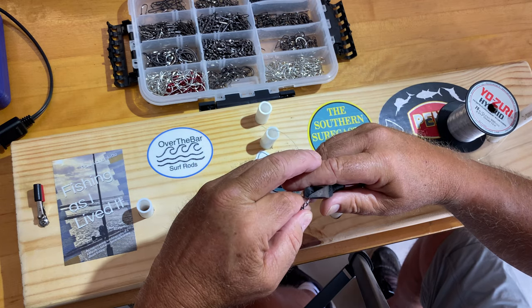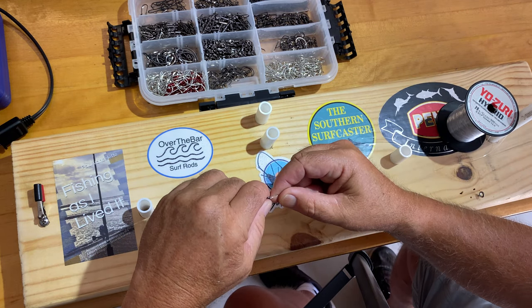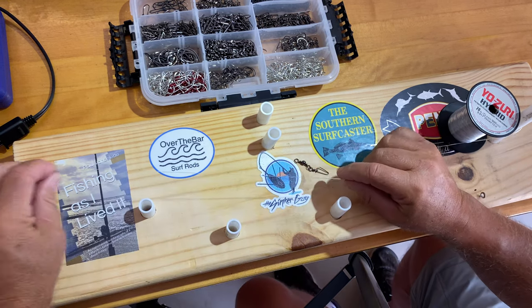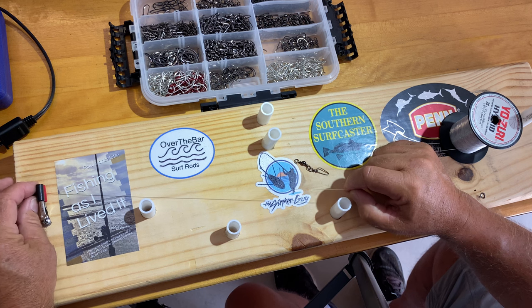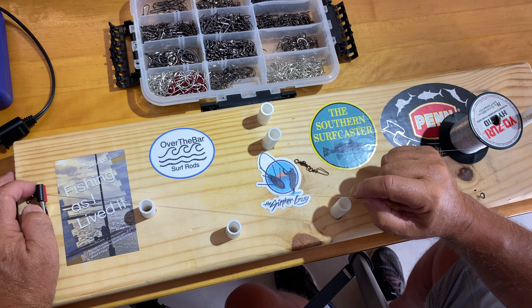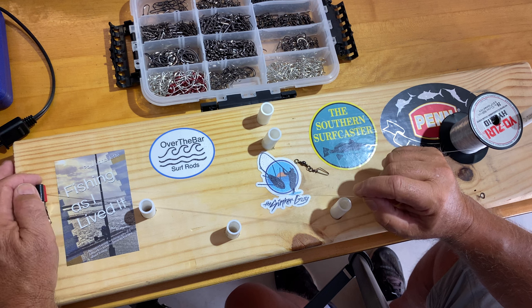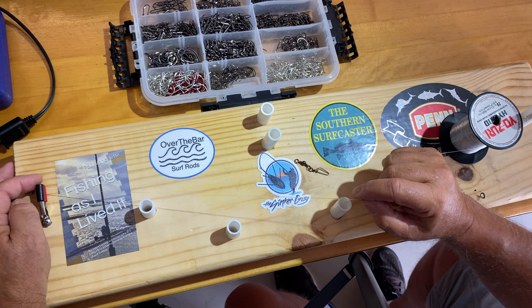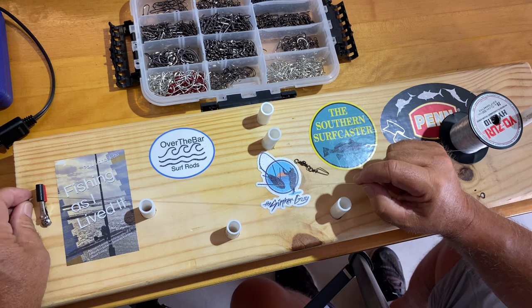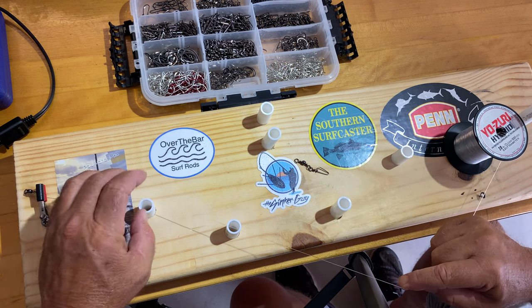I cut off the tag end pretty much as short as I want — maybe an eighth of an inch. Now I'm going to come up to my clip. This clip is an electrical connection alligator clip — I took the plastic pieces off and put them over the teeth so there are no actual teeth hitting things. I don't even have to open the alligator clip; it just fits between the two plastics and the barrel swivel is held in place.